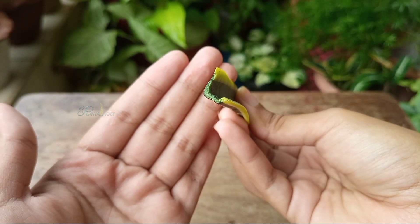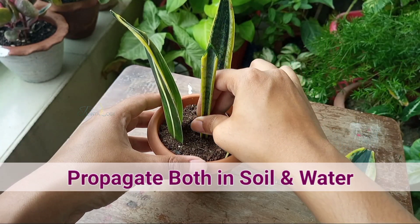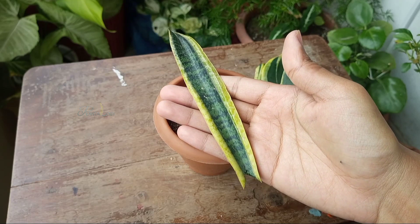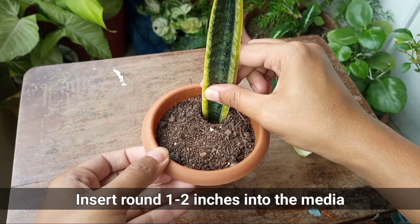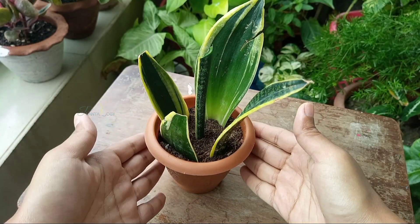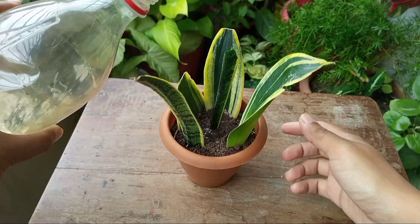Snake plants are susceptible to bacterial and fungal infestations, so they will rot if not calloused properly. For soil propagation, as growing media I have taken cactus mix and my cuttings are ready to plant. Insert around 1 inch into the growing media. You do not need to use rooting hormones — it will root spontaneously. All the cuttings are inserted into the soil and I will water these after 2 days. For preventing rotting, water only when approximately 80% of the media has been dried out.